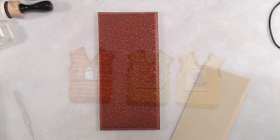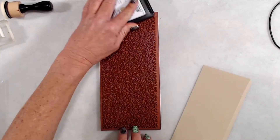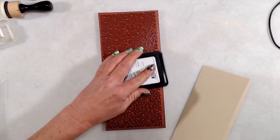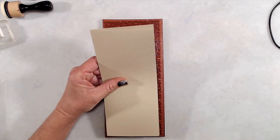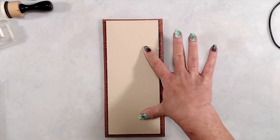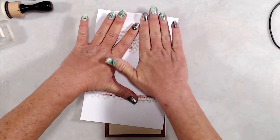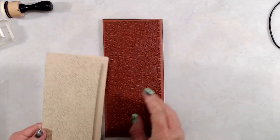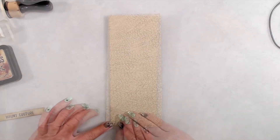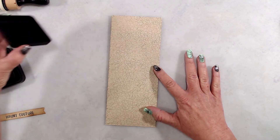For my card base, I started with a piece of craft cardstock that measured eight and a half by seven inches. I scored it at three and a half inches on the seven-inch side, so my finished card is eight and a half by three and a half. I used the Scribbles background stamp and inked it up with a craft-colored ink to add a little something to the background.